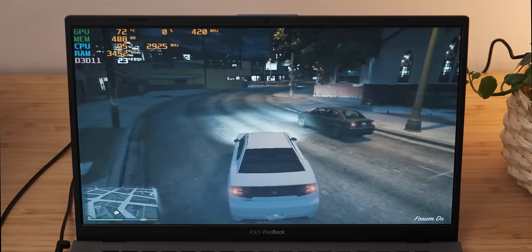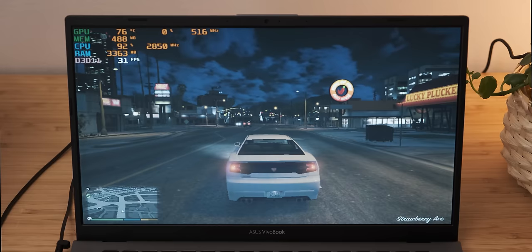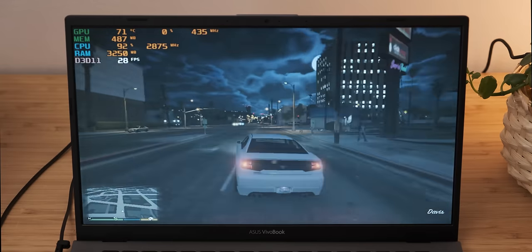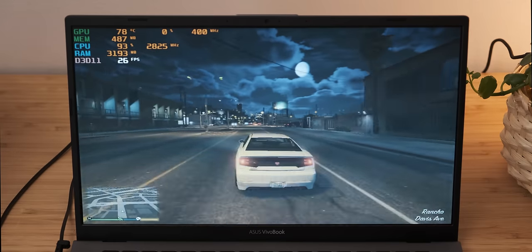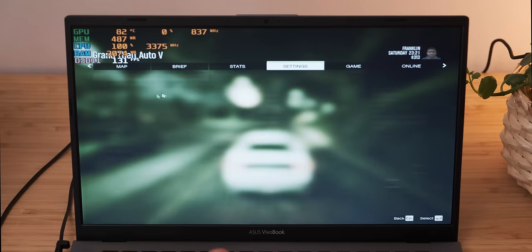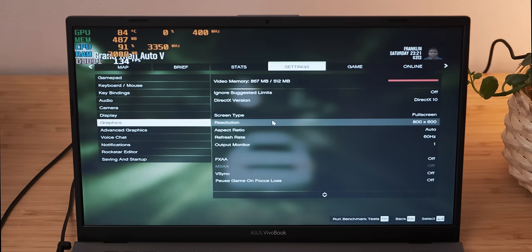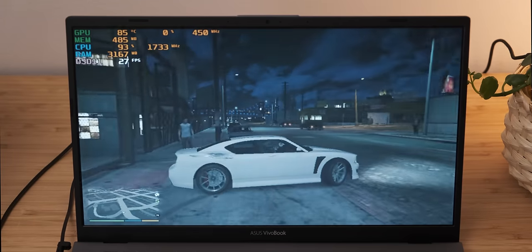Here we have GTA 5 running at 800 by 600. It's not the greatest gaming experience. It tells you in settings that you need 800 megabytes of video memory for the settings it's at, even though it's at the lowest settings the game supports. A little bit more RAM may actually do a world of good for the system's performance.